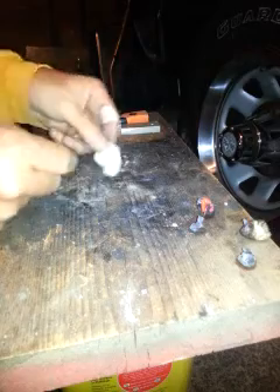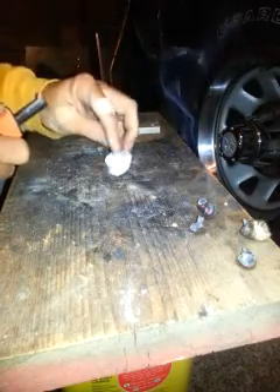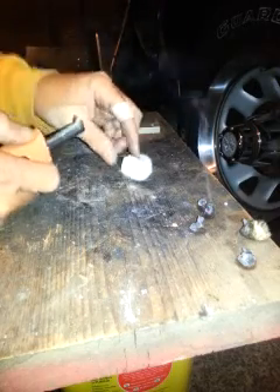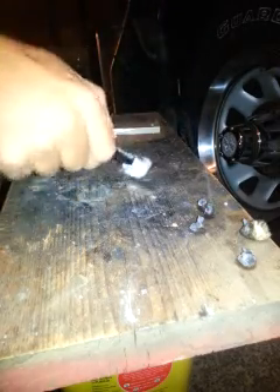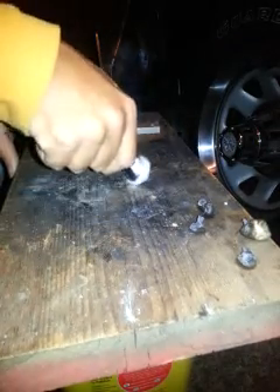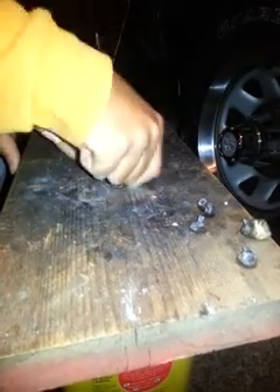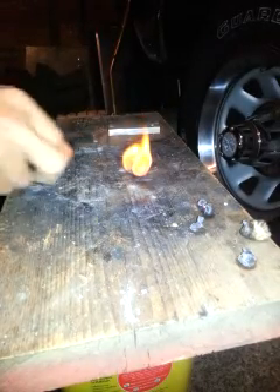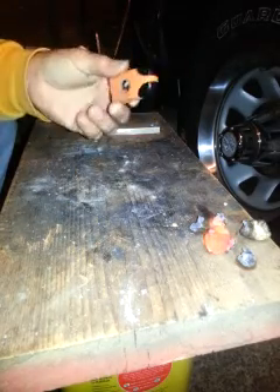Here's the Ultimate Survival Technology also — I guess they call it the Sparky or something. I picked it up at Walmart last year, it was like three or four bucks. It's nice for one-handed use. And there we go. It's nice and compact — you can put a piece of paracord on there, which I haven't done yet.